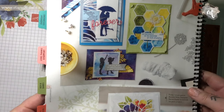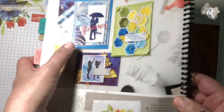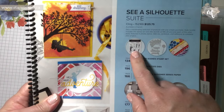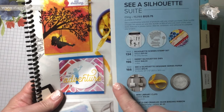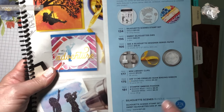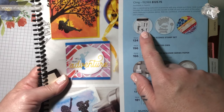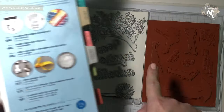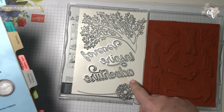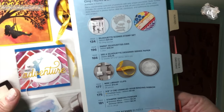Here are some of the samples — that gorgeous tree. You can get the whole suite, but what I am offering is the bundle, which is $71 Canadian. So you get the Silhouette Scenes Stamp Set and the Sweet Silhouette dies, which are amazing. There is adventure, inspire, forever, this gorgeous tree, and a wonderful dandelion.